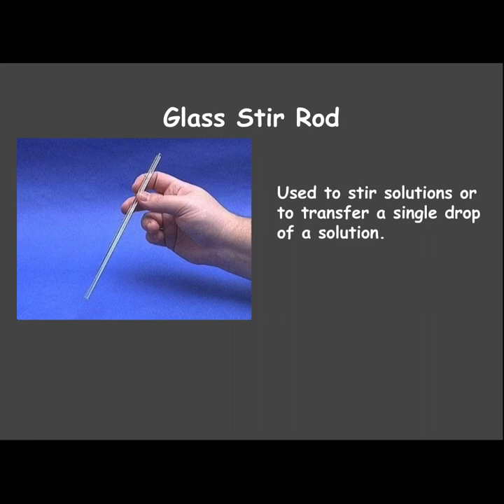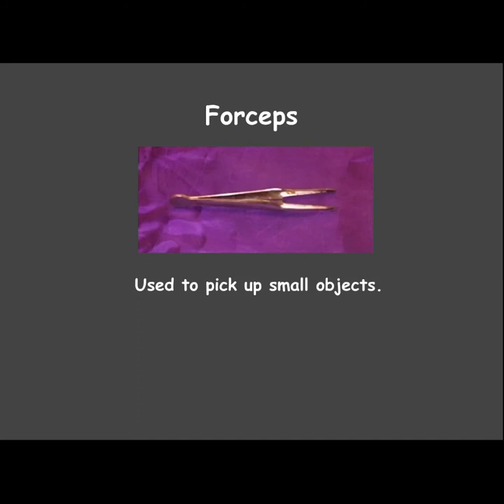A glass stir rod is used to stir solutions, or if you need to transfer one single drop of a liquid, you can do that using the stir rod. Forceps look like tweezers but they're not — these are used to pick up small objects.